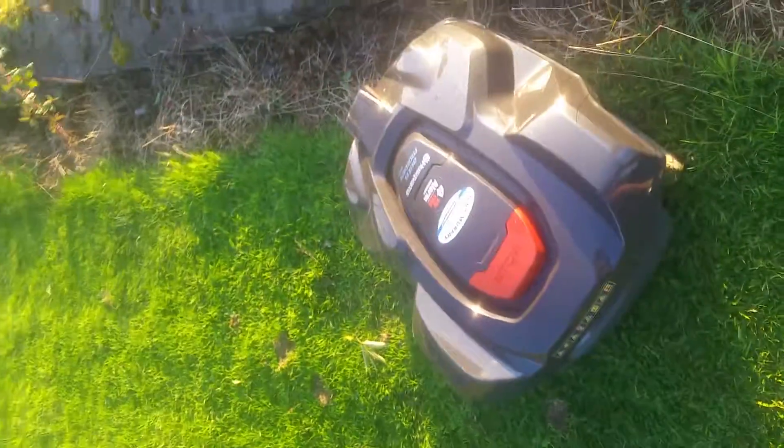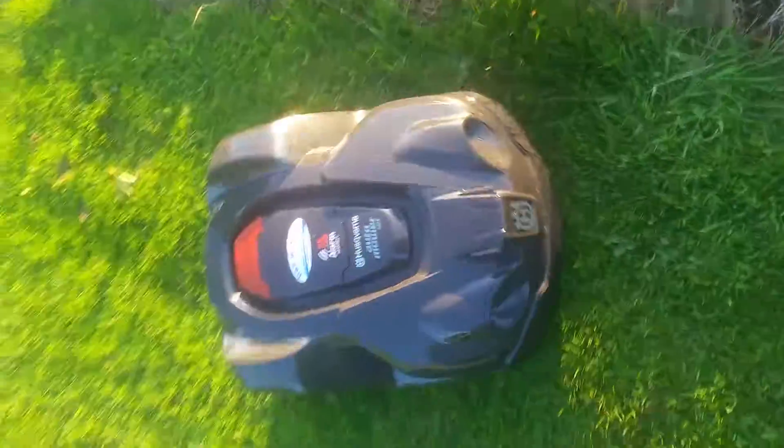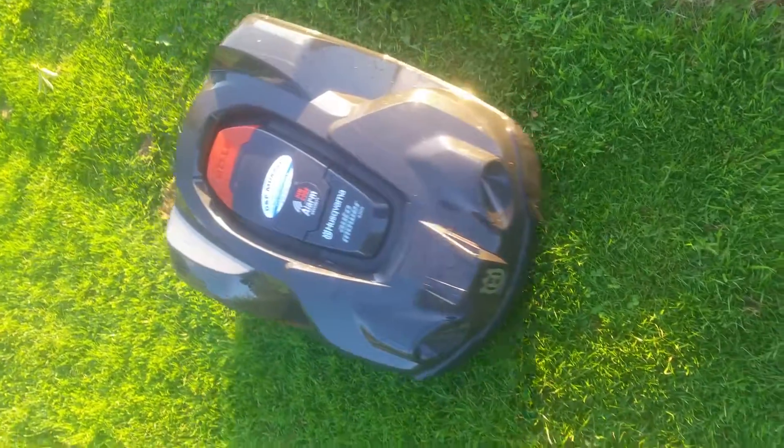It'll be nice in the morning after a few hours of cutting. Thank you, goodbye!